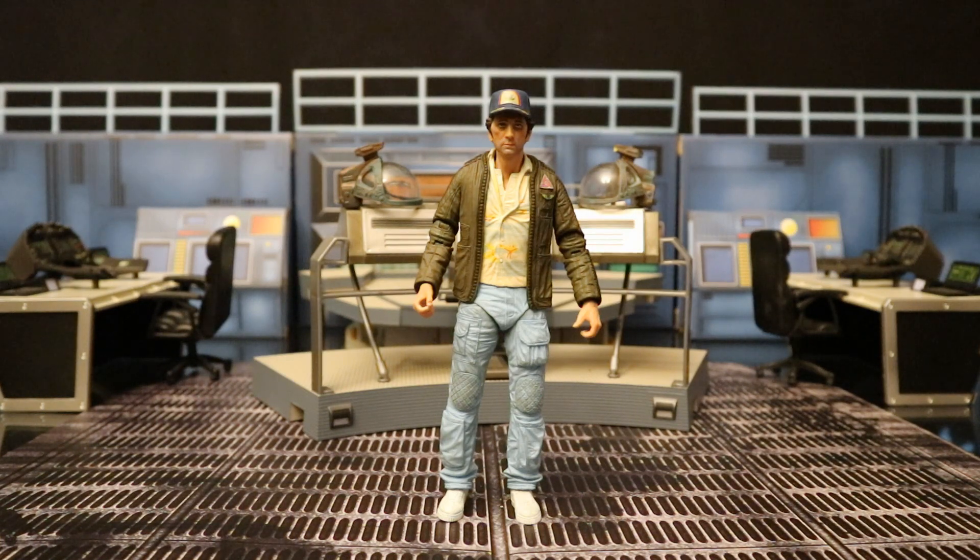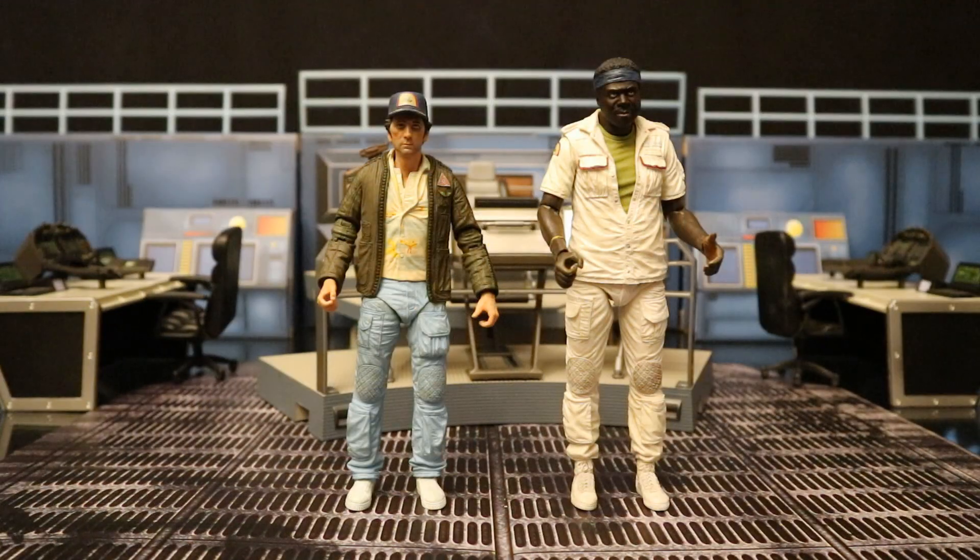Now let's check this guy out compared with some other action figures. Here he is next to Parker. These guys seem to be best friends and partners in the film — part of the maintenance crew, keeping the Nostromo afloat and repairing it. It seemed like they were perhaps getting paid less than the other members of the crew and were upset about that. These guys look great together. Two thumbs up, NECA — you guys killed it with both these guys. They're going to be great with my Alien collection, and the extras I bought are going to be great civilians in my action figure world.